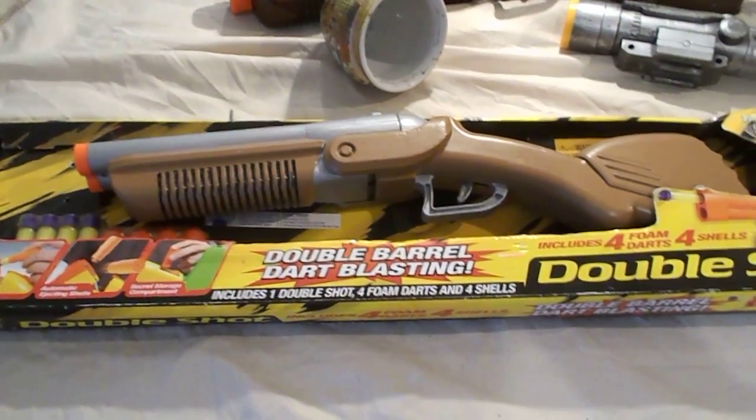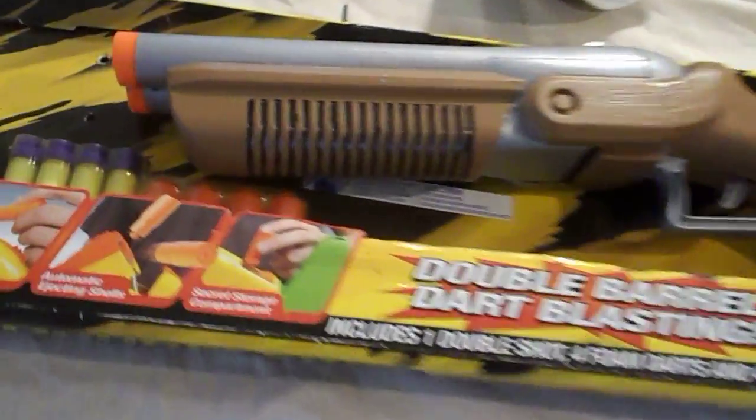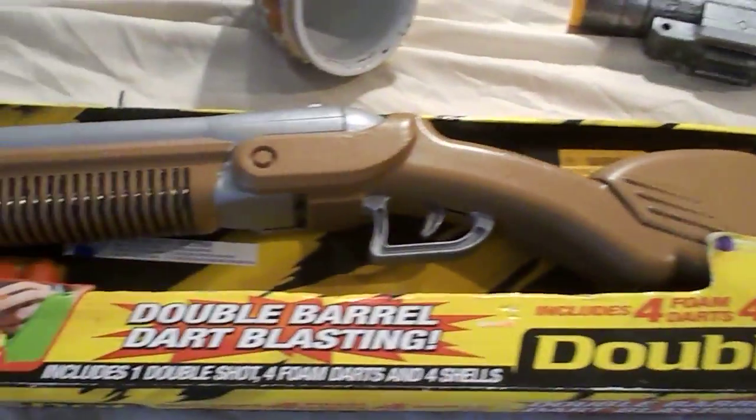Happy Nerfing, I guess. Even though this is a Busby — it's made by Busby Toys, it's not a Nerf gun — but it does shoot all kinds of Nerf darts. It'll shoot all kinds of Nerf darts. That's the way I modified it.